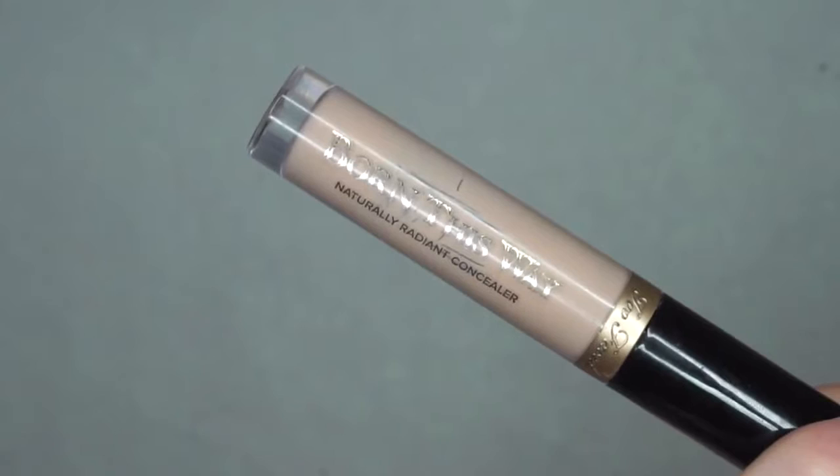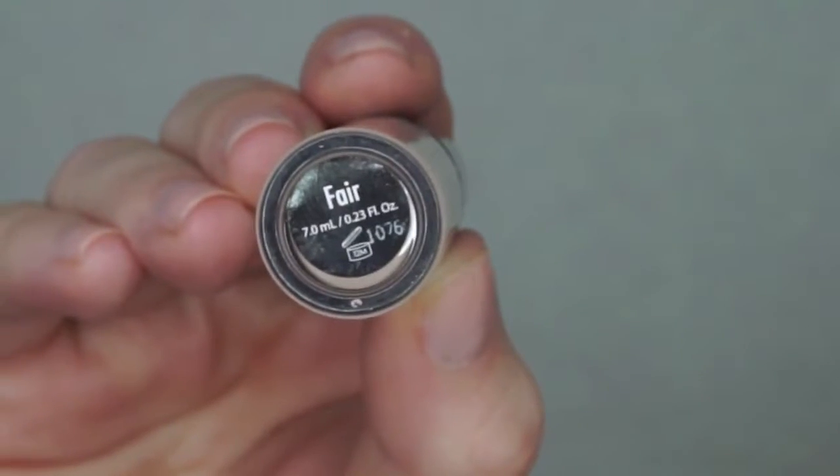To highlight the face, I am using the Too Faced Born This Way Concealer and applying this primarily under the eyes and then to the center of the face to balance it all out.